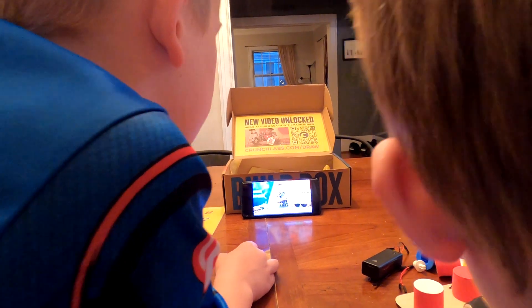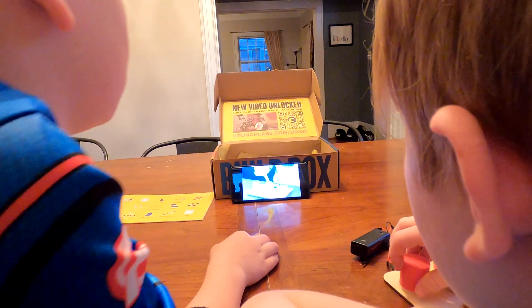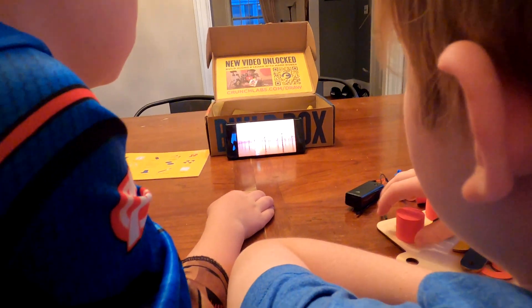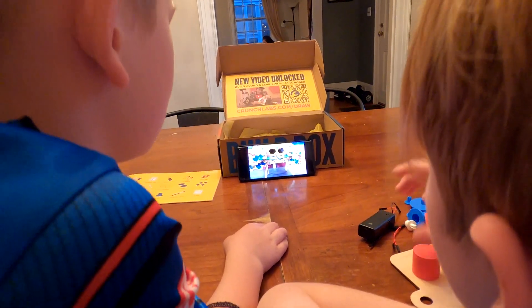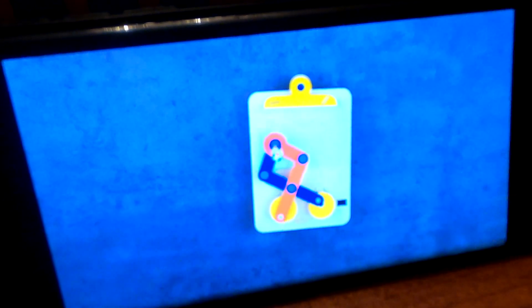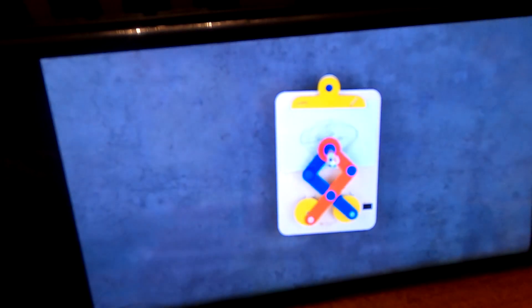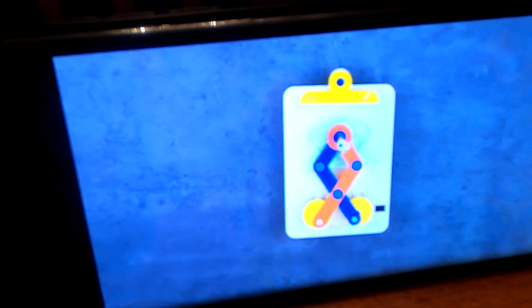We've talked before about how we use the energy from the sun and we harness it and transfer it in different ways so that we can make these machines that use that energy to make our lives better. Then click it into the on position and sit back and watch what happens. Your drawing machine will continue to repeat a set pattern until you turn it off. The longer you let your machine run, the more detailed your drawing will turn out.